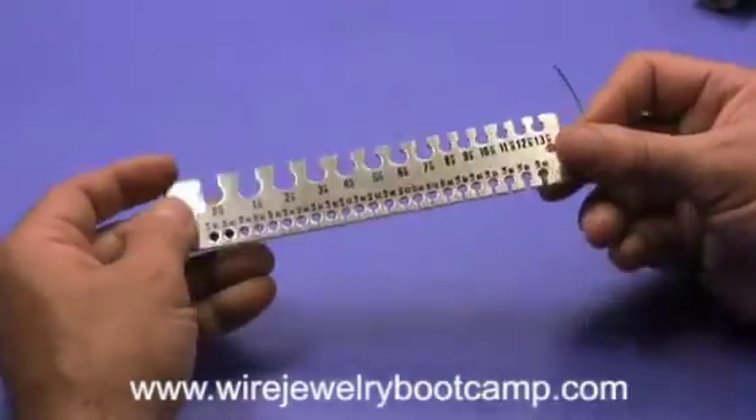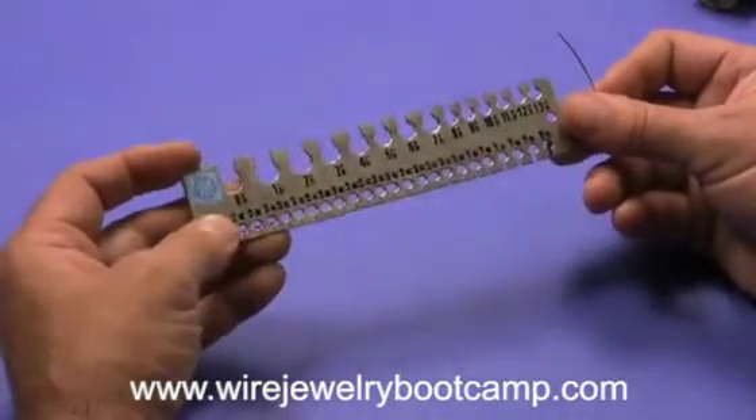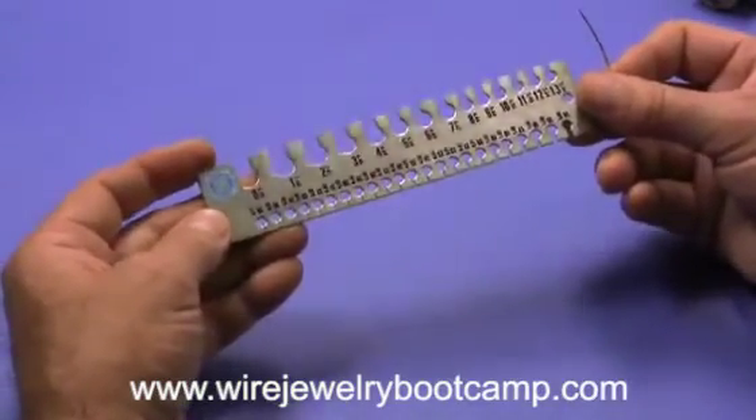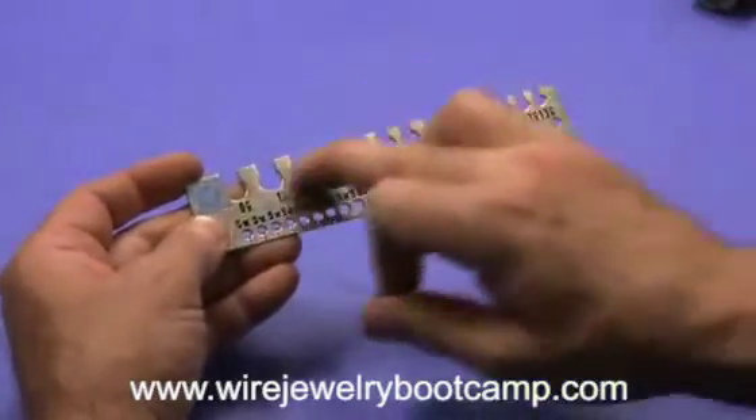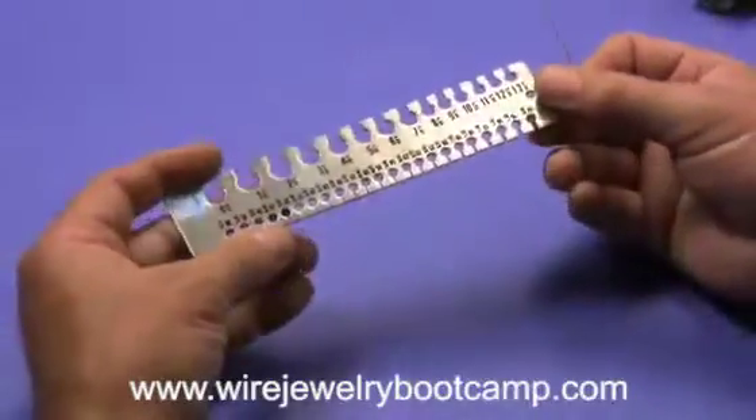This is a slightly different type of wire gauge. It's a long one, almost like a ruler, and it goes from very small, as you can see, to very large. It's pretty precision.